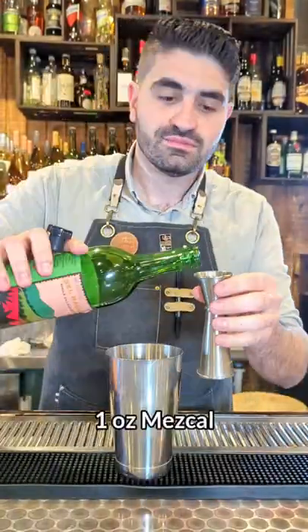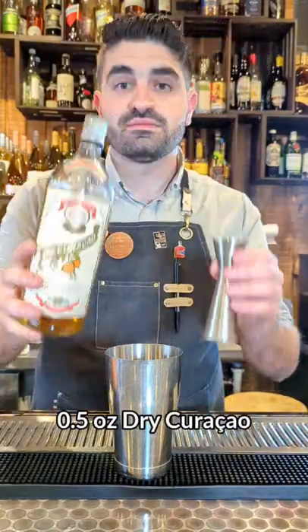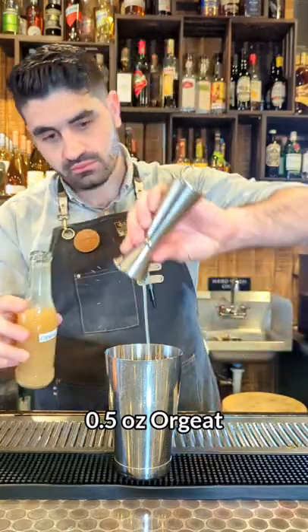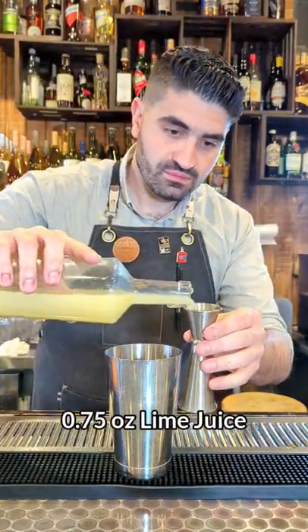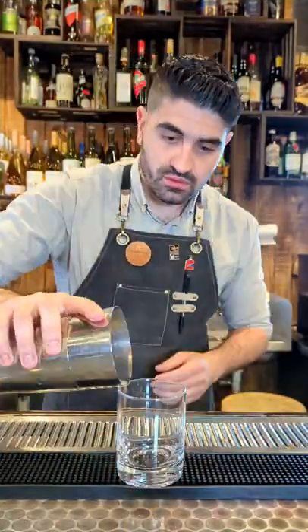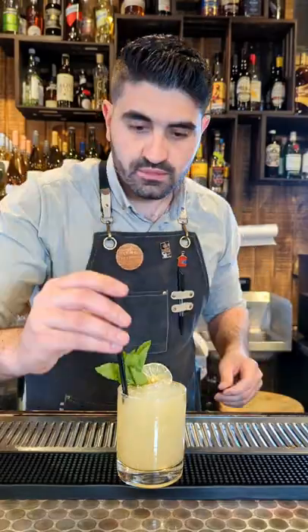Next, we're going to make one of my favorite cocktails, the Tia Mia. We're going to do an ounce of mezcal and an ounce of a funky Jamaican rum. We're then going to do a half ounce of dry curacao and a half ounce of orgeat. We're then going to add three quarters of an ounce of lime juice, and we're going to add just a couple of cubes to the shaker. Shake it up until you can't hear the ice cubes anymore and pour it out into a glass. Fill the glass with crushed ice, garnish with a lime wheel and mint.